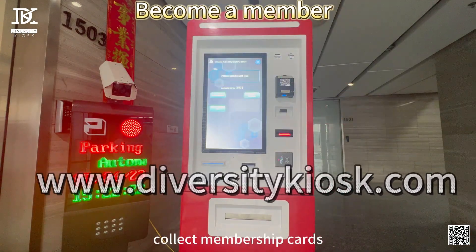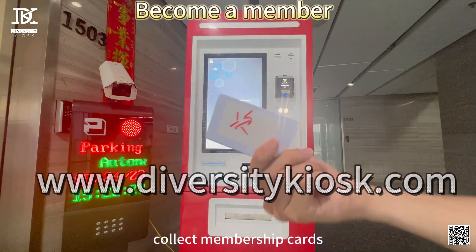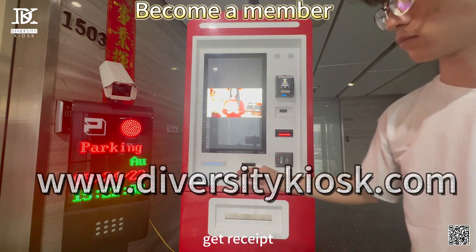Pay for membership, collect membership cards, and get receipt.